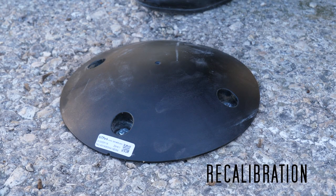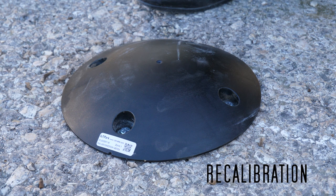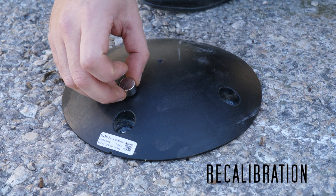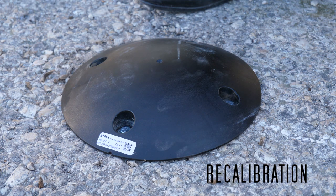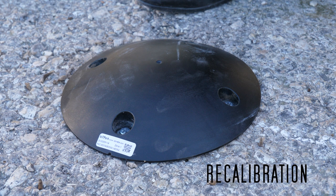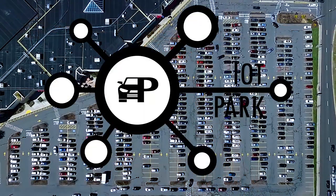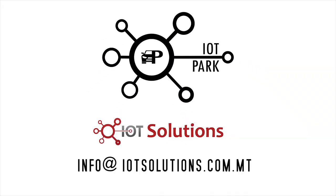In the case that the sensor requires recalibration due to an unlikely event, the sensor does not need to be removed from the ground or opened. If for some reason the sensor is moved to an alternative parking spot, the recalibration process would need to be completed. The recalibration process should be carried out when the parking space is empty. Simply place the magnet close to the sensor and remove it as soon as you hear a single beep sound. Single or multiple beeps do not make a difference in the recalibration result. For further information or requests, kindly contact the IoT Solutions team at info@iotSolutions.com.